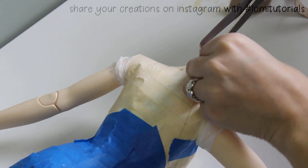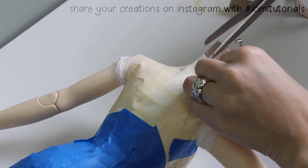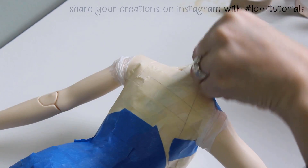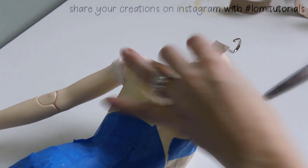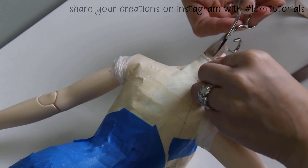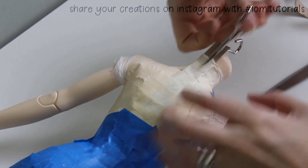Then it's time to remove the form from the doll. You'll remove the form by cutting along that cardboard strip, which now creates a protective barrier between the scissors and your doll's delicate resin. Since you have to wiggle the scissors underneath the tape and plastic to cut, it's usually easier to do this with very small scissors.